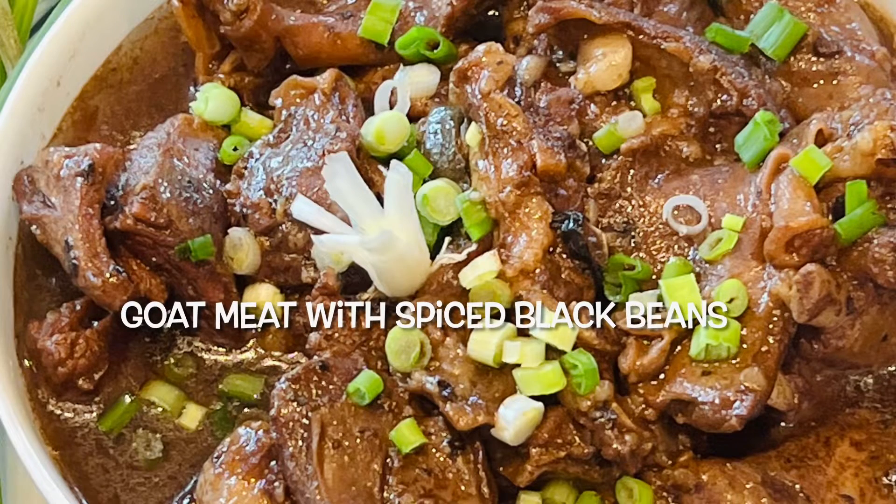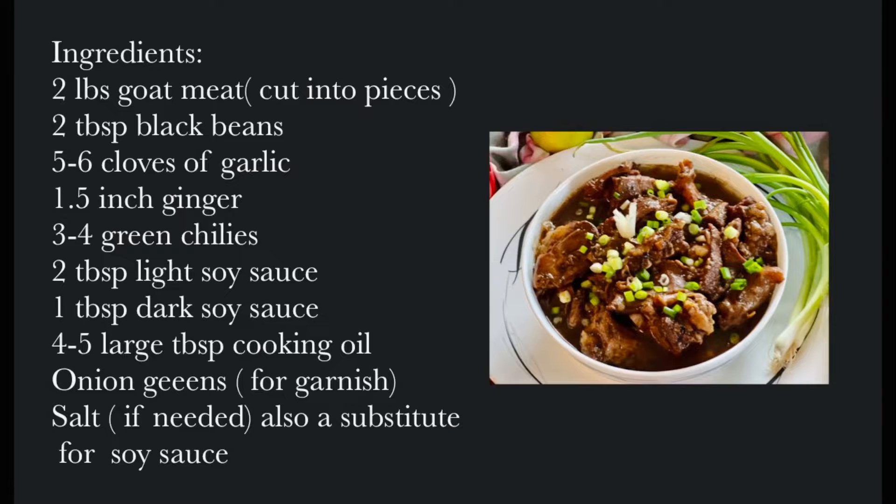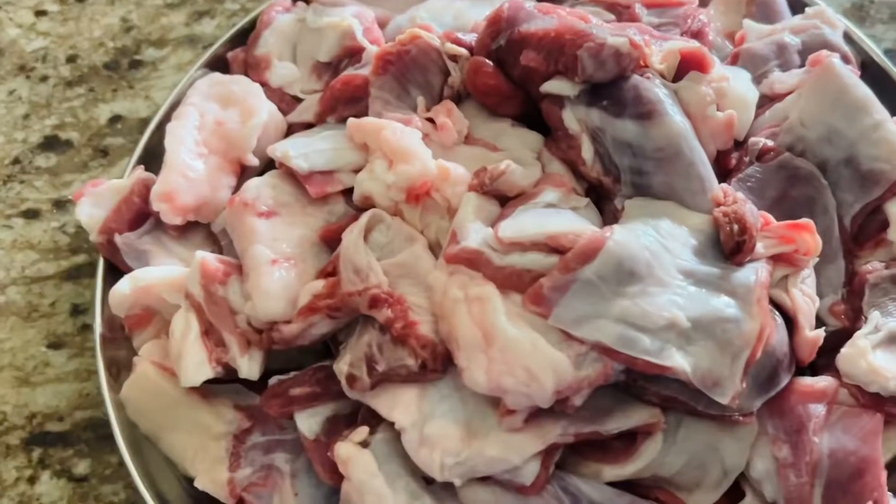This summer when the family was around, I tasted this goat meat prepared with spiced black beans and it was delicious. I thought of capturing this recipe and sharing it with all of you. If you're ready, let's head straight into cooking — but before that, take a look at the list of ingredients.